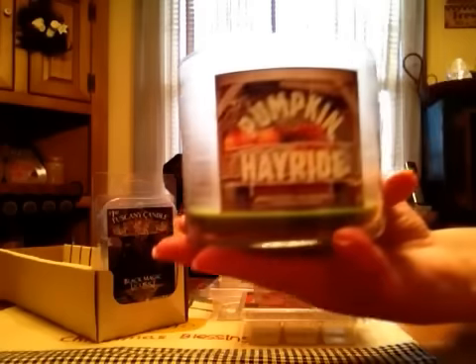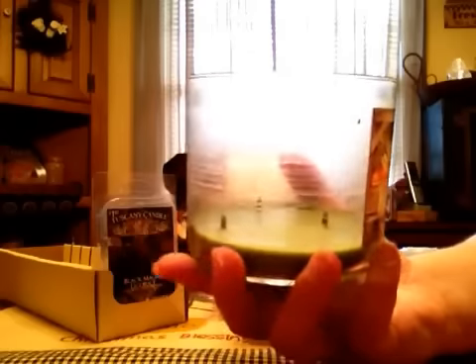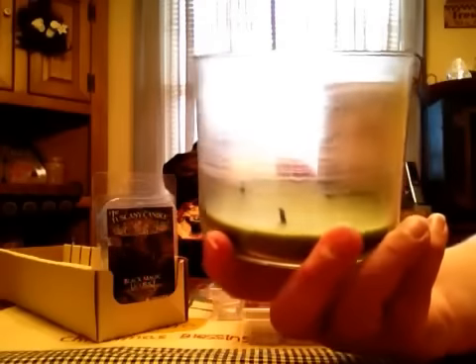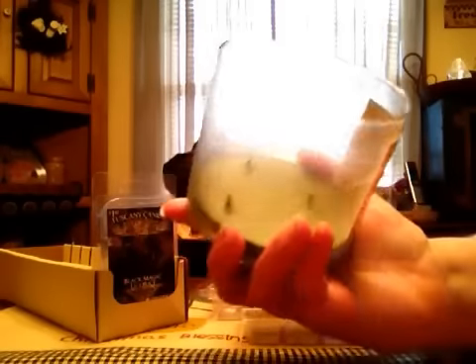One candle from Bath and Body Works in Pumpkin Hayride. This one was good. I didn't get a whole lot of throw, just a little bit. It was kind of like an outdoor note with a little bit of maybe caramel or pumpkin. But it burned really nice — no soot, no tunneling, no drowning wicks. It had nice fat wicks on it so it burned really well, and I could smell a little bit of a throw from it.